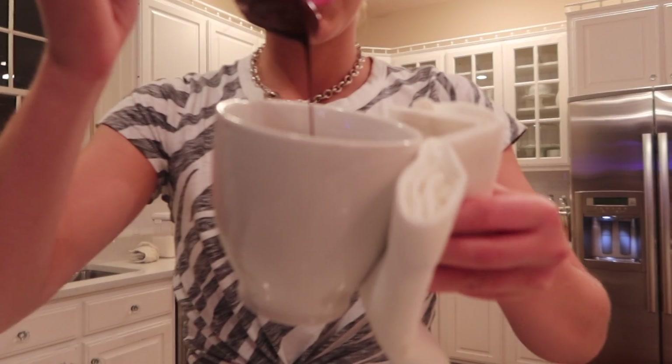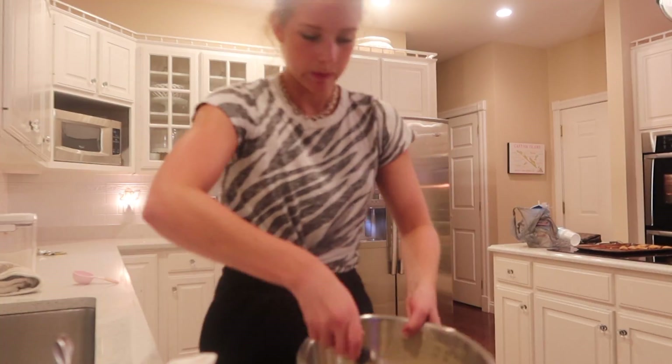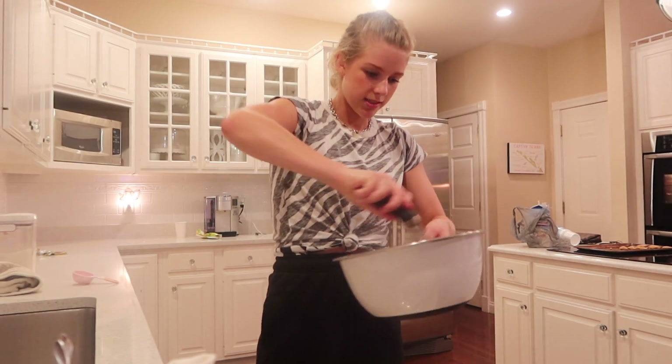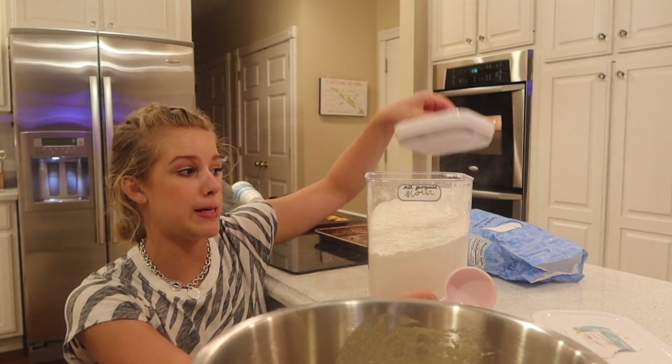Look, it melts, it melts. Put that in there. Chocolate! Flour! My camera's about to die.